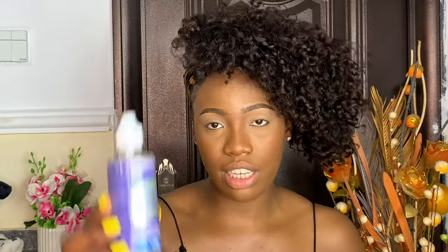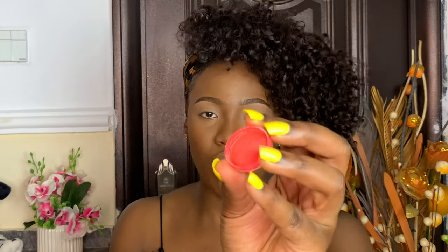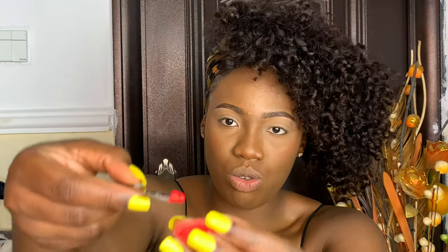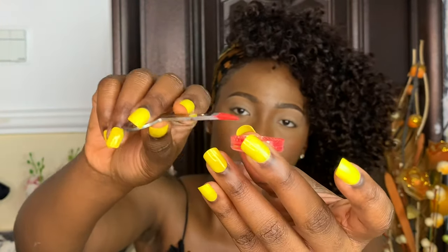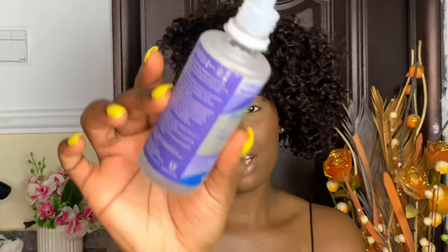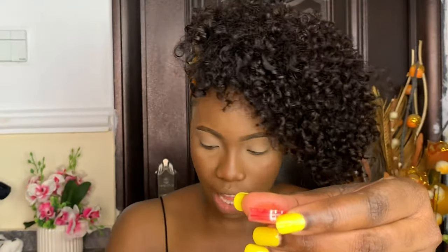So to create your eyeliner, you are going to need your contact lens solution. All you need to do is get the cap of your pigment, take a little of your pigment from the container, take a little and put it in a cup.